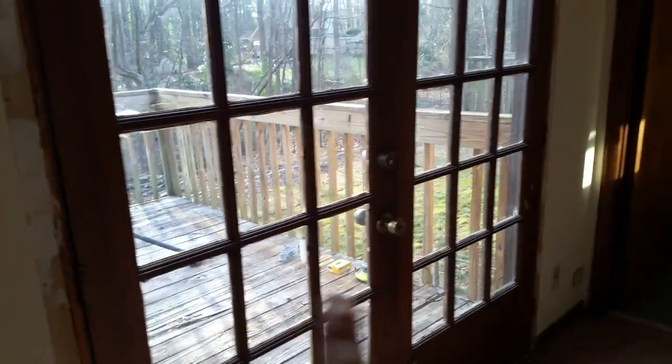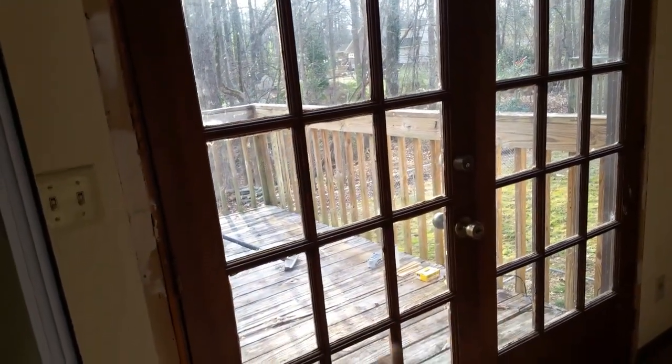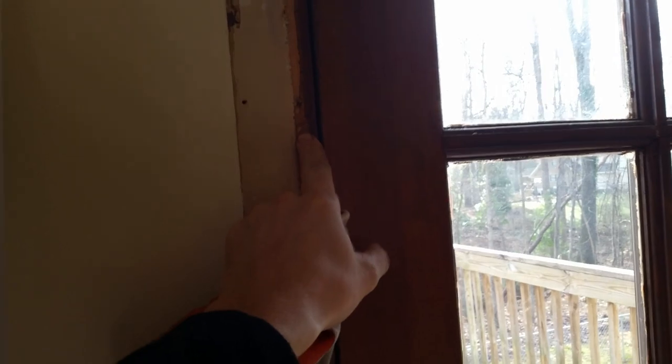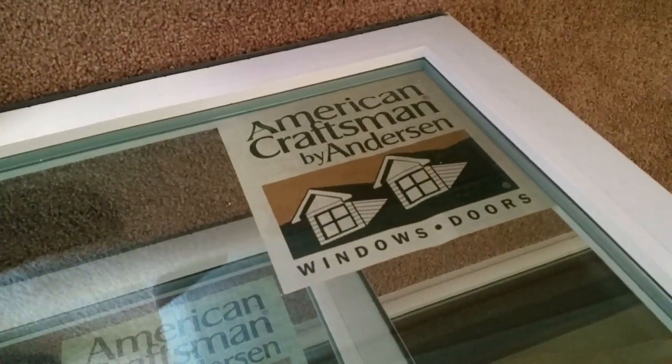I've removed the trim and this is the door frame. The next step is to unscrew those doors, take them out, and then remove the frame. It's four pieces: one, two, three, and one on the bottom. I'm installing this door right here — the Anderson Crossman by Andersen.